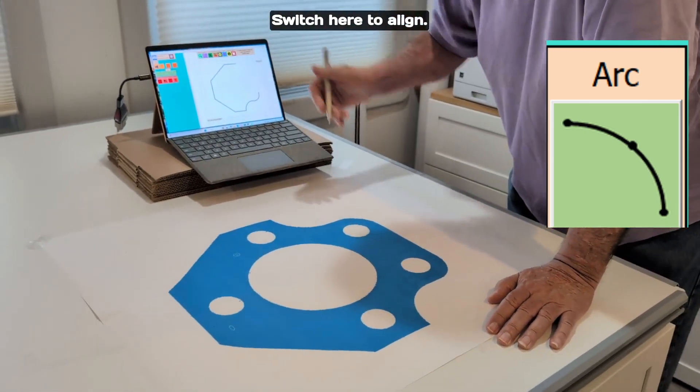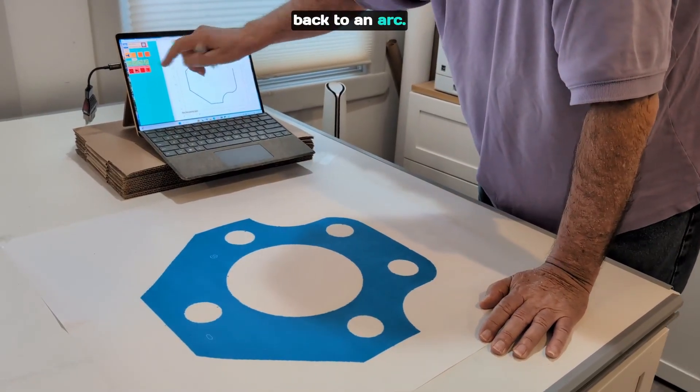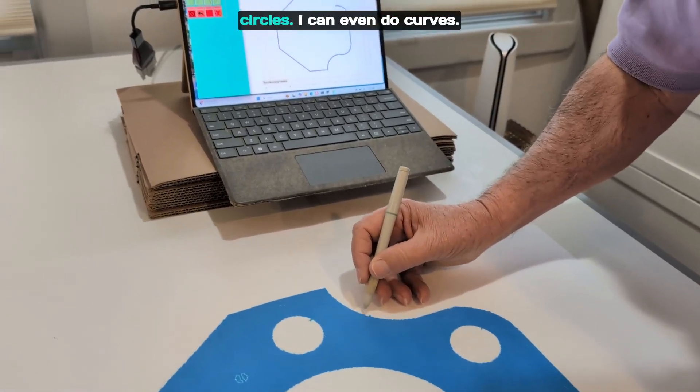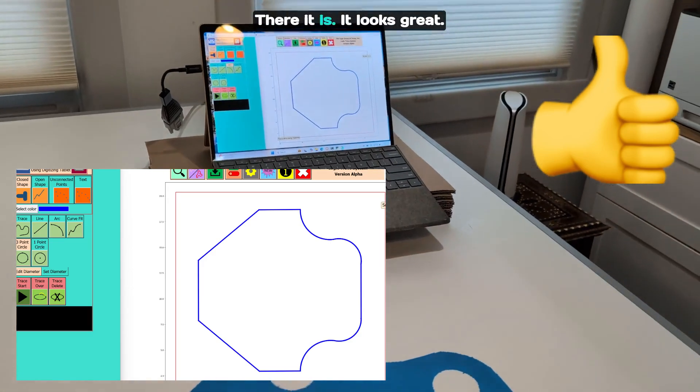I can switch here to a line, back to an arc. So I just do the outline with lines, arcs, circles. I can even do curves. There it is — it looks great.